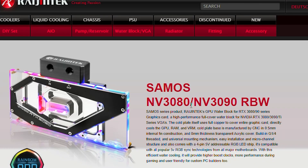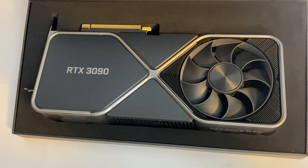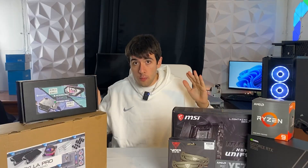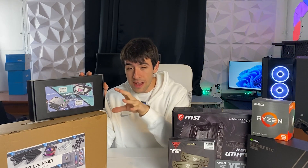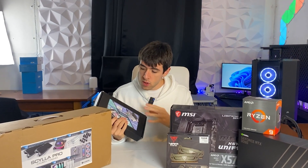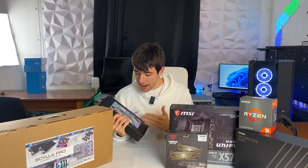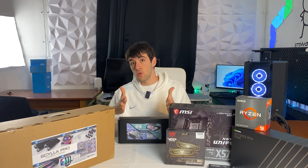Today we also have a conversion kit for our graphics card, which is going to be a Founders Edition RTX 3090. A good thing about the fact that they don't include the GPU block is that you can get a custom-made one for your specific card. You don't want a universal GPU water block because they are very bad — you want one optimized for your card with water flowing over the memory chips, and also cooling the back if you have memory there.